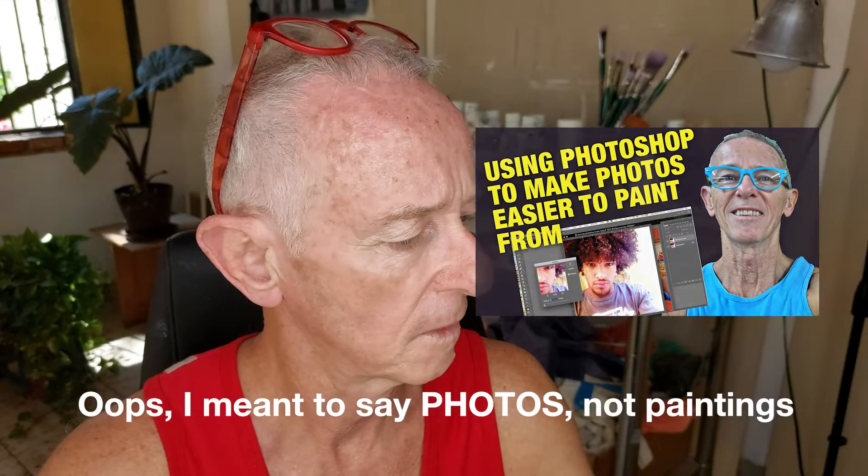This is the photo I'm going to be using today, and this is the tweaked version. If you've watched my videos before, you probably know that I always tweak the photo in Photoshop to make it easier to work from. You can check out my video on this channel about using Photoshop to make paintings easier to paint from. Great composition here, but even tweaked, this photo lacks color excitement, so one of my goals when I started this painting was to inject some color.